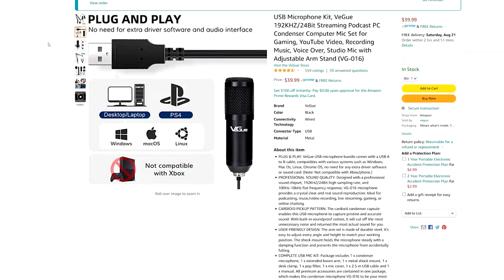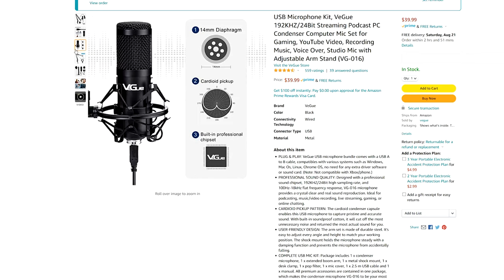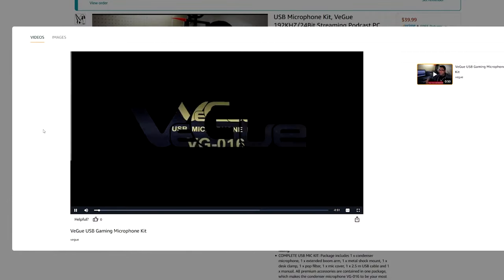Now let's take a look at Gabby's microphone. Obviously, instead of getting this wired microphone for free, I spent $40 on it. Honest reviewers like myself call this journalistic integrity. Let's take a moment to watch this promotional video.